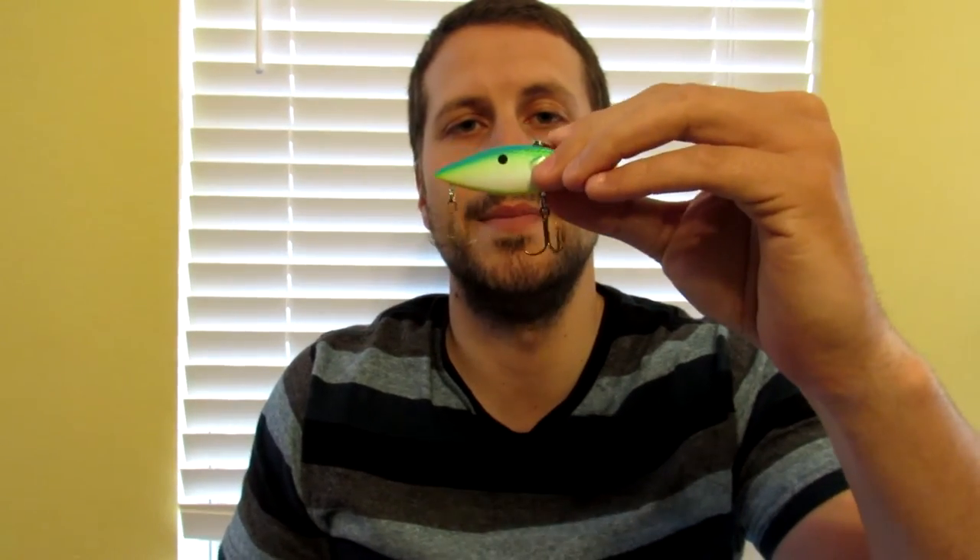If that's not working, sometimes I'll switch up to either a half ounce or quarter ounce sexy shad color — like a shad wrap lipless crankbait — something with bright colors to see if that will entice them.